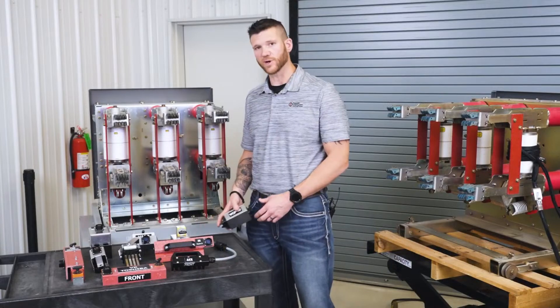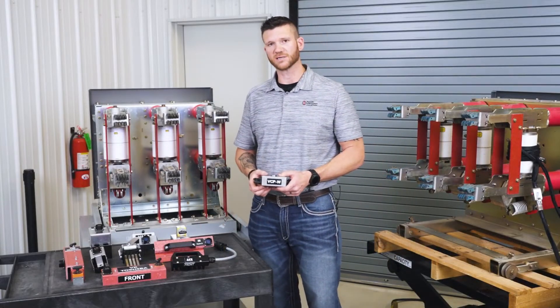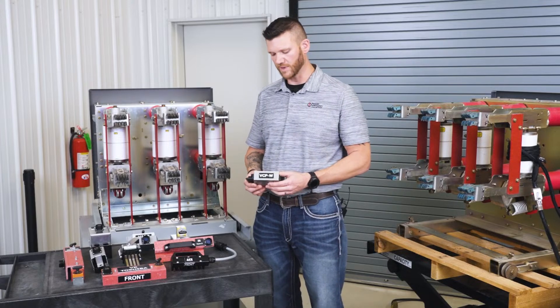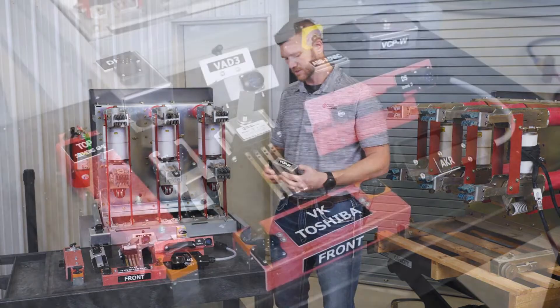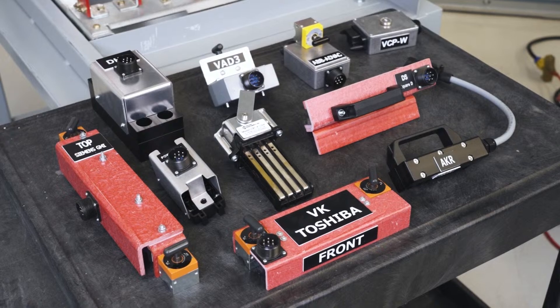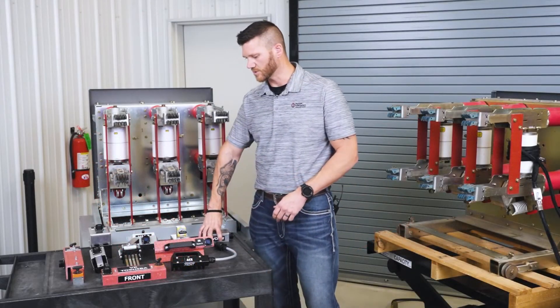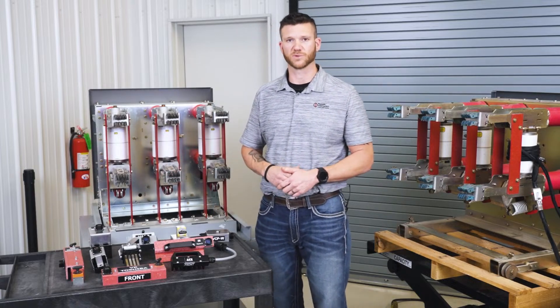If you're using our CBT1203, we make custom OEM plugs that are compatible with the control voltage cable. Therefore all you have to do is plug this in simply to the contact block on the breaker itself. Along with the VCPW plug, we also have a variety of different plugs compatible with other breakers as well.